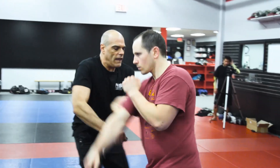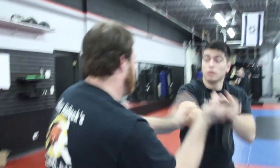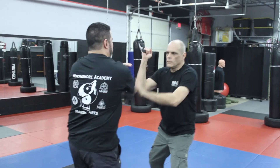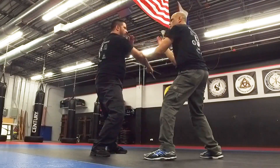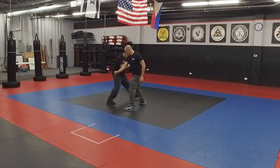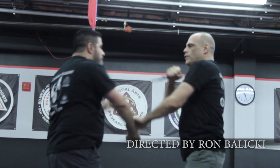The combination of the different arts we do blend together so well that the students just love it. We get people from taekwondo, from karate, even from grappling arts that are just amazed at some of the things our arts do. When I train Kali, there's a variety of weapons that I work with. That's why Cold Steel is my choice for everyday carry and training knives.